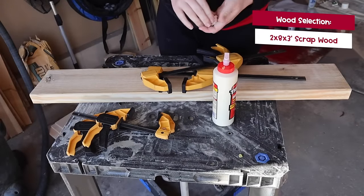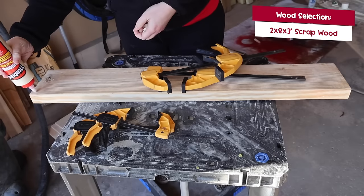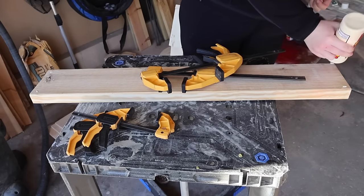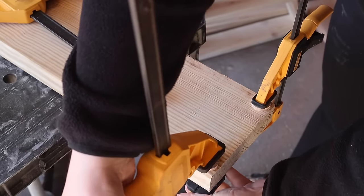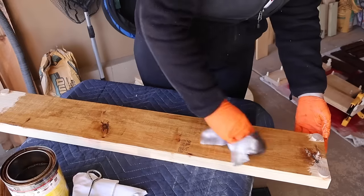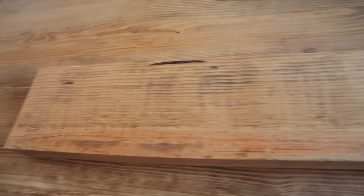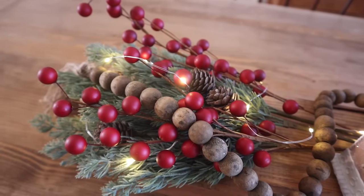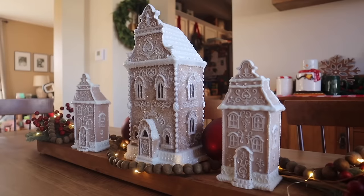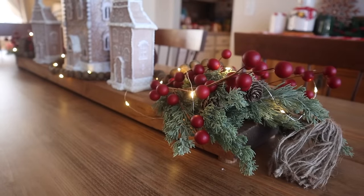I used that same methodology, but grabbed a longer board this time — probably a 2x8x3, ripped down by a table saw, but you can use whatever you have. I took some wood caps just to give it a little raise, used some clamps, and stained it Early American to match our new table. I love this runner down the center because it gives me a great place to decorate all year long. To decorate for the holidays, I grabbed some picks, fairy lights, wood beads, and these beautiful gingerbread houses — the big one is from Marshall's, the small ones from Michael's.